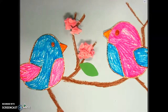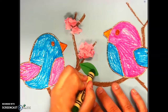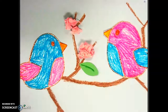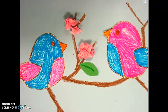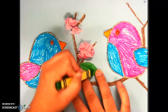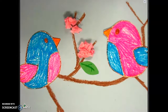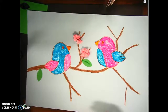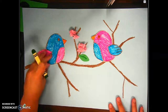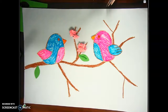Now if you want to get super fancy, you can add a little detail by taking a green crayon and drawing a little line on your leaf — one line or a couple of lines, that's up to you. That's only if you have time and want to get super fancy. All right, boys and girls, have fun creating your cherry blossom branch — and get creative today!